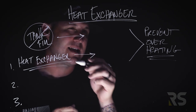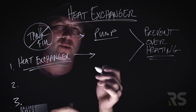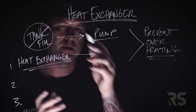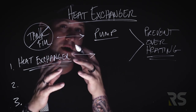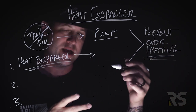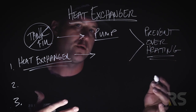So we crack that tank fill in order to cool our pump. What a lot of members will tell us is that the heat exchanger is just like cracking the tank fill — maybe a little more efficient. That's not correct. The tank fill left by itself is used to replenish our water supply into the tank, but we can crack it to cool the pump and prevent it from overheating.